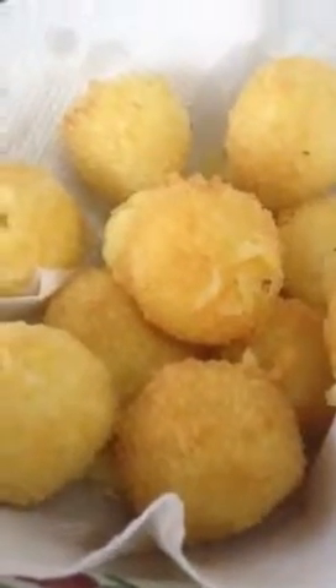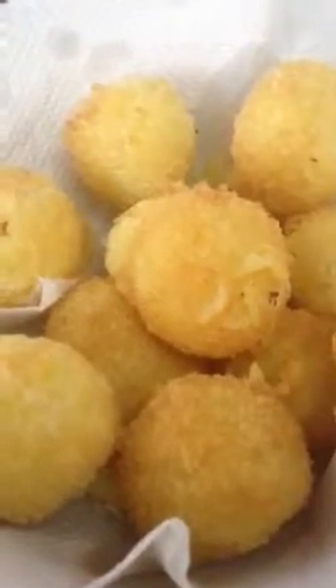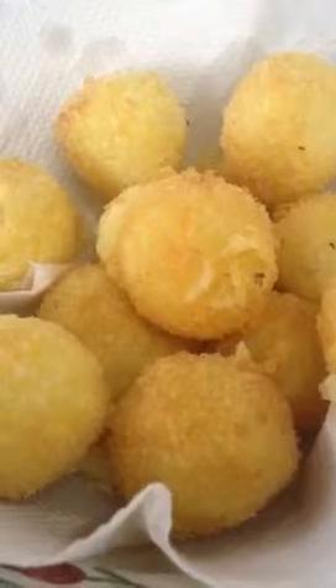Thanks for watching and I hope you enjoyed this cute little deep fried potato. Don't forget to subscribe. Look how yummy it is — they are waiting for you and saying 'eat me, eat me!' So goodbye, have a nice day and happy cooking. Thank you.